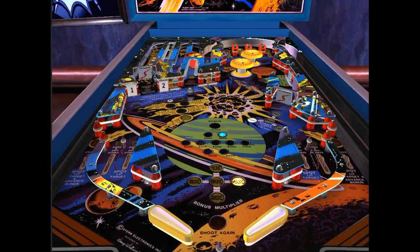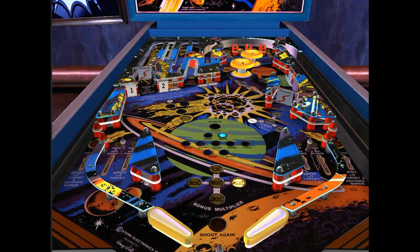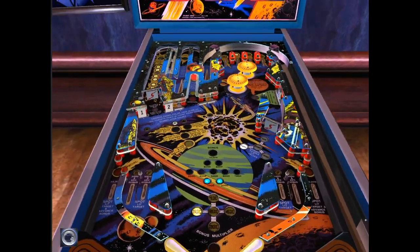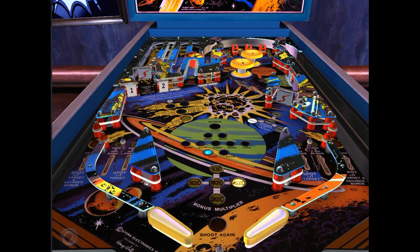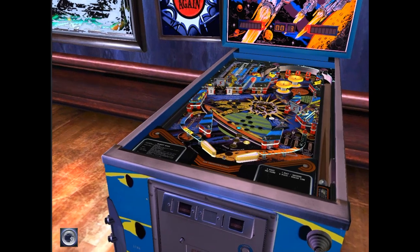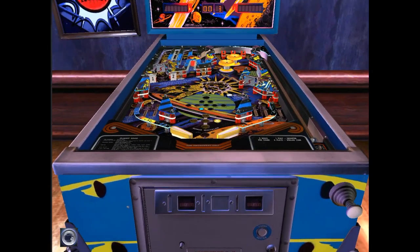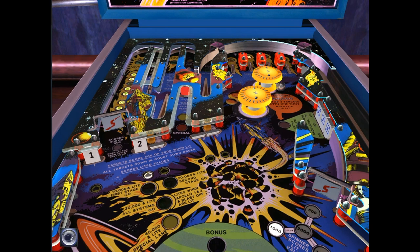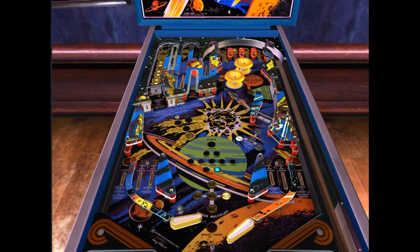I do like this game — this is Flight 2000. I'm sure you're going to want the entire table set. It's a fun game. Kind of hard to rate these because they play well, so I'll give it my standard eight out of ten. It's a fun game, I'll just recommend it as a table. Thanks for watching Triple R — have a good day or night.